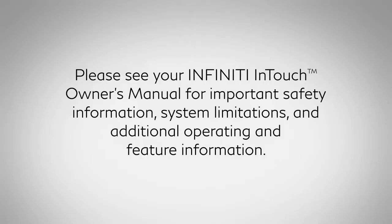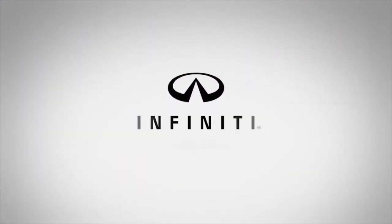Please see your Infinity InTouch Owner's Manual for important safety information, system limitations, and additional operating and feature information.